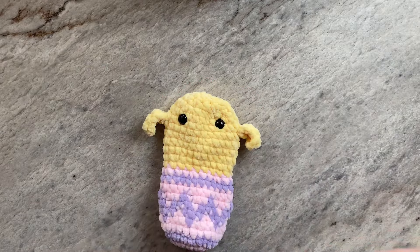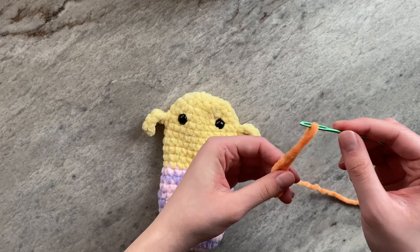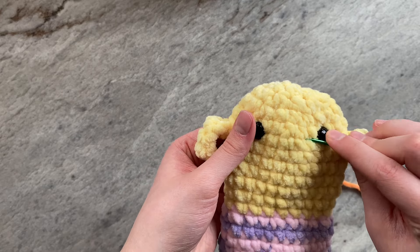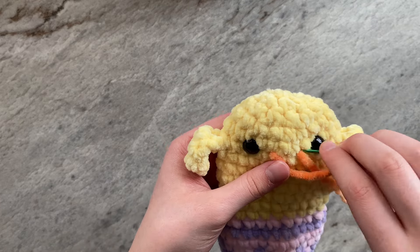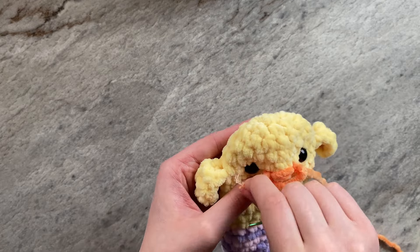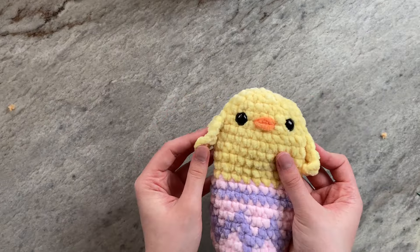And this is what your chick should look like so far. Our last detail will be adding the beak. Taking your orange super bulky yarn between rows 19 and 20, evenly spaced between the eyes, sew a beak across 2 stitches. Once you have finished this, tie a knot and weave in your ends. And this is what your finished chick should look like.